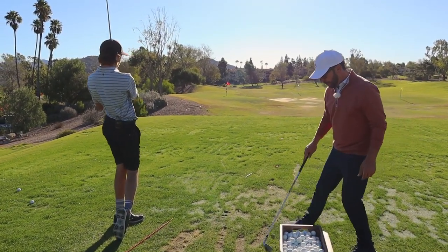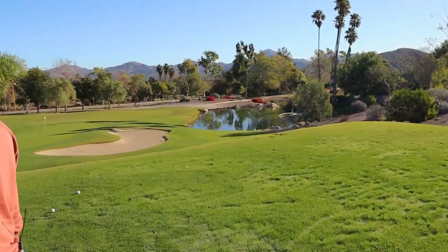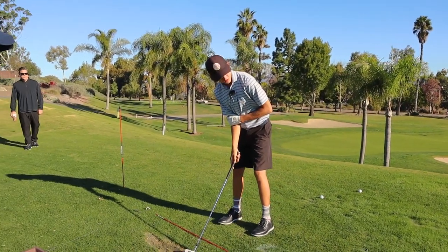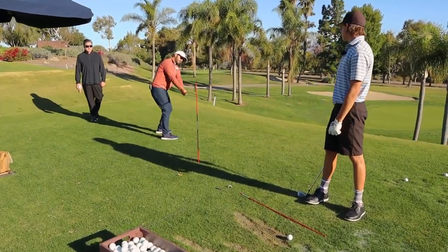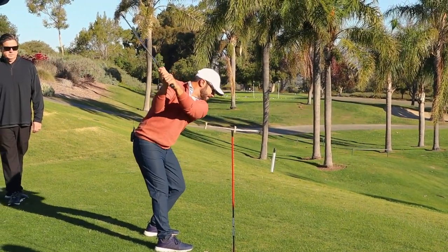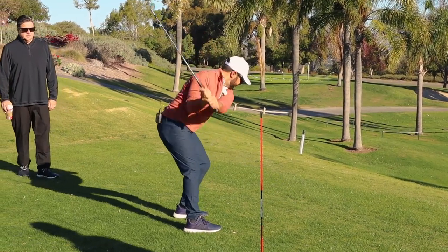That was better. A few more and then we're going to film it again. Elbows pinched, hands straight up, and then your body working the hands underneath — does that make sense? By the way, the body working the hands underneath comes from this move: I'm up here, and the left side of my torso goes down as my left hip goes back.